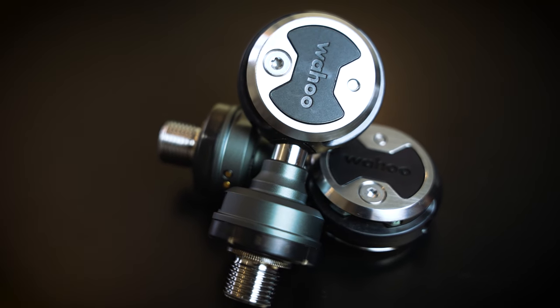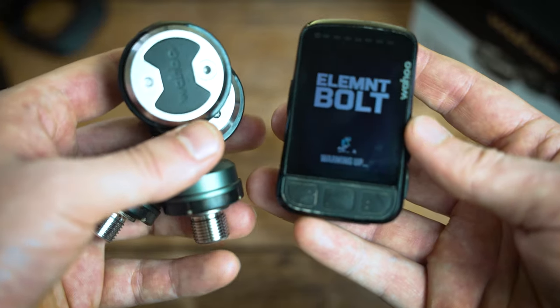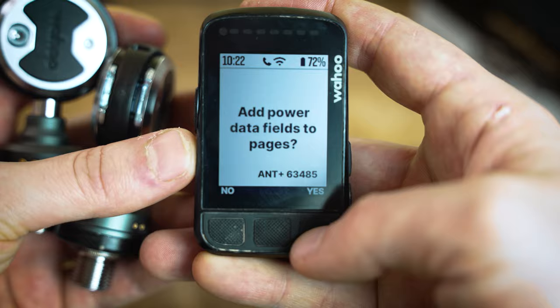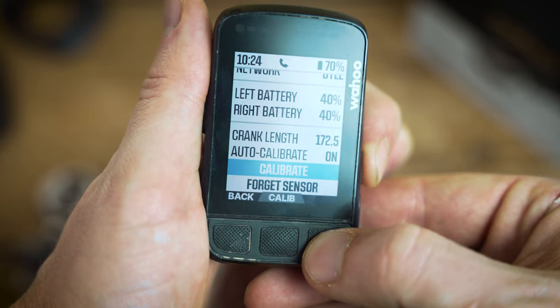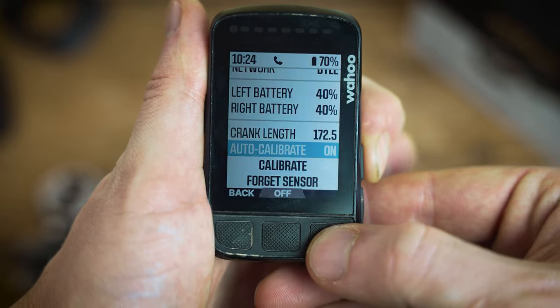Each power pod has a lithium-ion battery that gives you 75 hours of use when fully charged. A nice touch is that if you're in the Wahoo ecosystem with a head unit like an Element Bolt or Roam, battery information pings up to your device live, and it gives you a warning when they're close to running out — really useful for making sure your data doesn't cut out mid-ride.